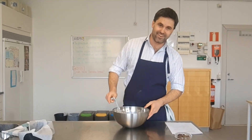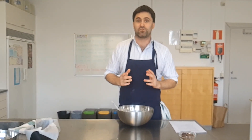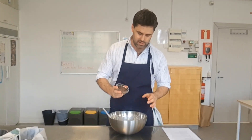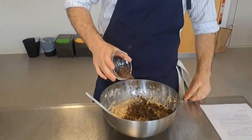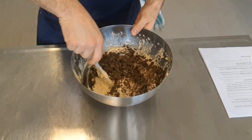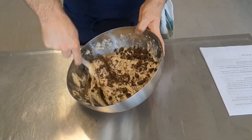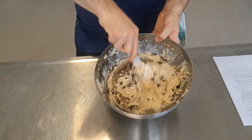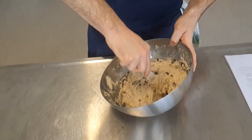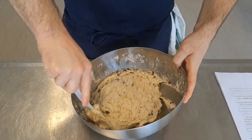I've folded through the flour and can't see any large chunks remaining. Now it's time to add the remaining optional ingredient. If you're not having nuts or chocolate, skip this part. I'm going to scatter some dark chocolate over the top, then fold it in the same way as before, so it's spread out evenly throughout the batter. The last thing you want is one part of your cake with all the chocolate and other parts with none.